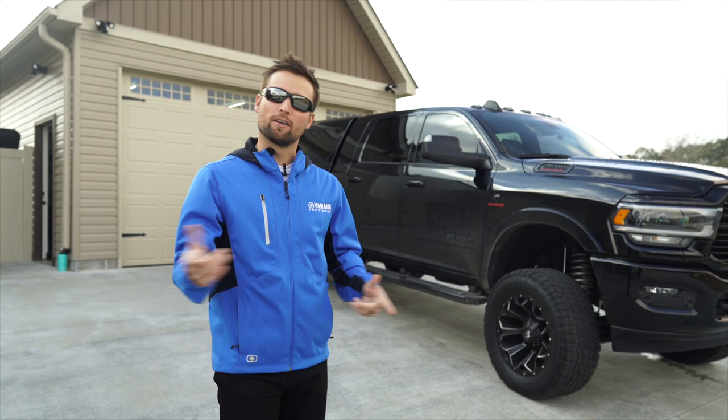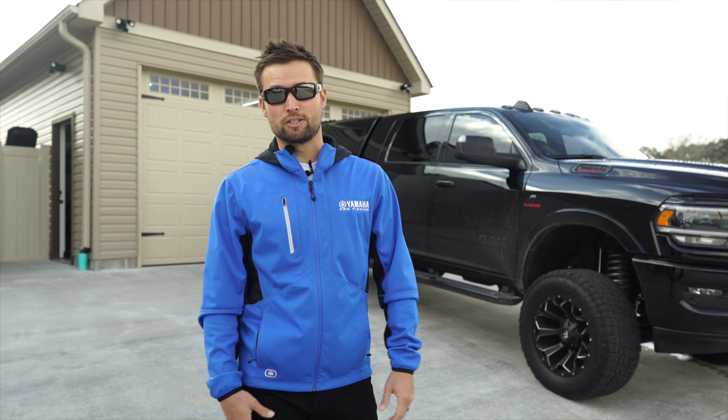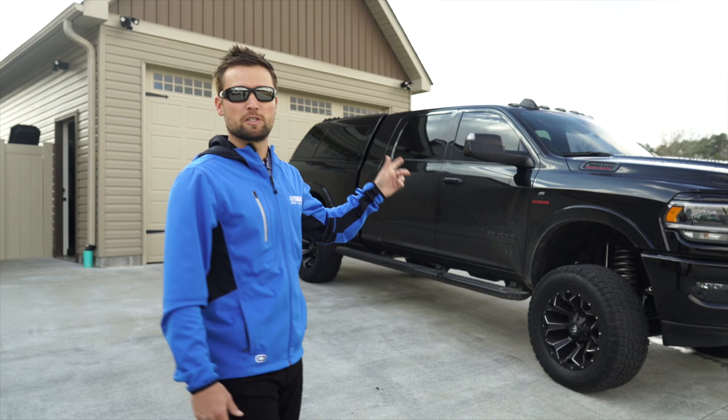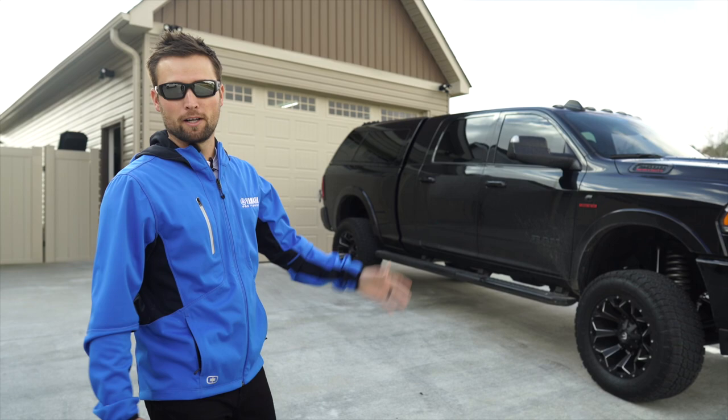Hey, what's up guys? This is my bass cave. I'm going to take you on a little tour. First I'm going to tell you about it — it's a 20 foot by 40 foot shop that we built this year. We started it pre-COVID, so it was a little hectic there for a while, but we got it finished.